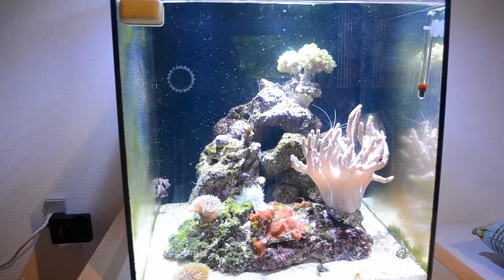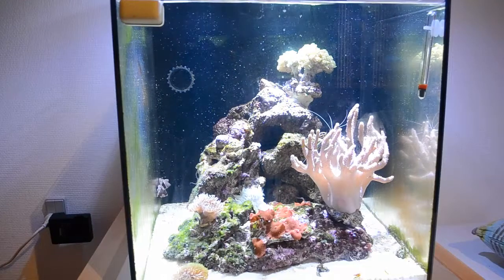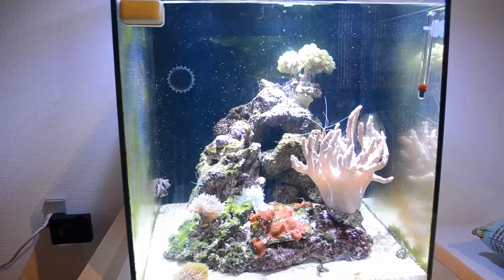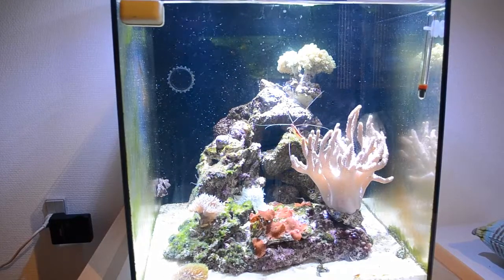An average coral to keep would be LPS corals. They also do require some good water parameters and stuff like that, but generally they are pretty easy to keep.